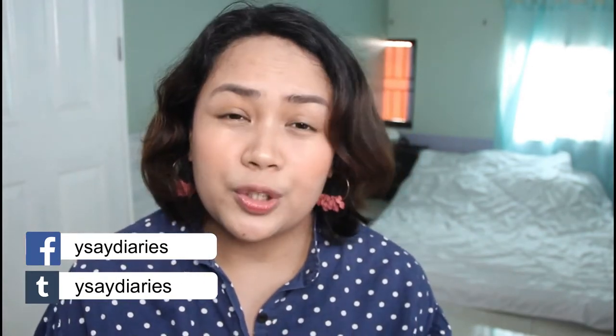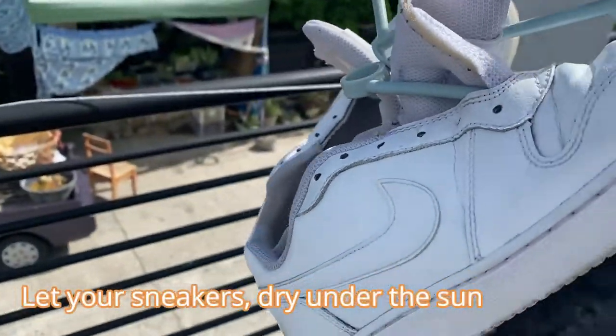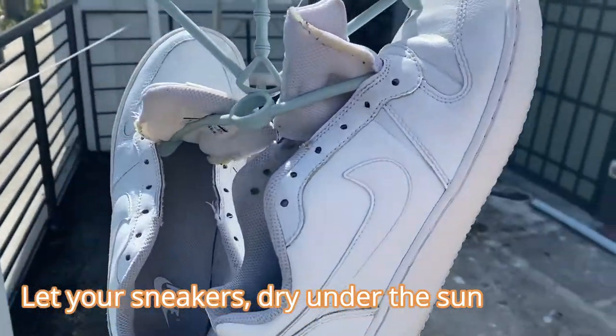First, what we're going to do is wash the shoes thoroughly with soap and then let it dry under the sun. It's hot outside — perfect weather for hanging your shoes so that it will dry quickly.